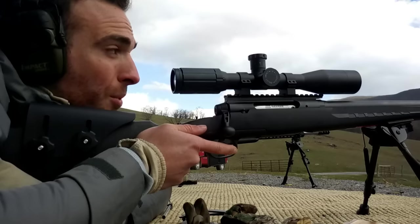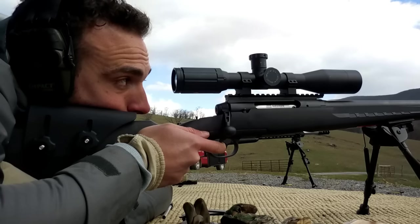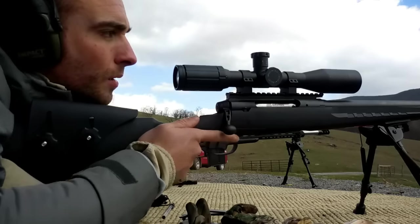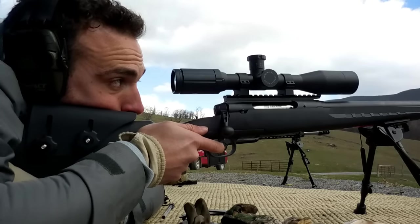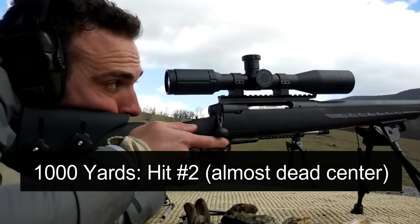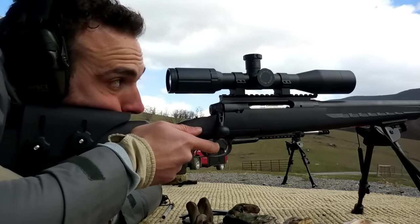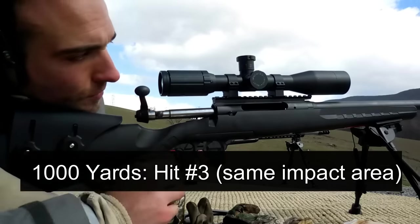I'm holding right — about a mil, mil and a half to the right. Half to the right. Yeah, raise the plate, do two mils, send one more. Yeah, that's a nice group — send me another, drop it back to about a mil and a quarter.